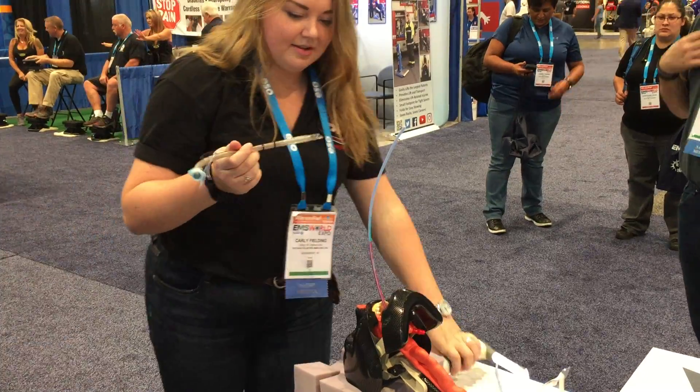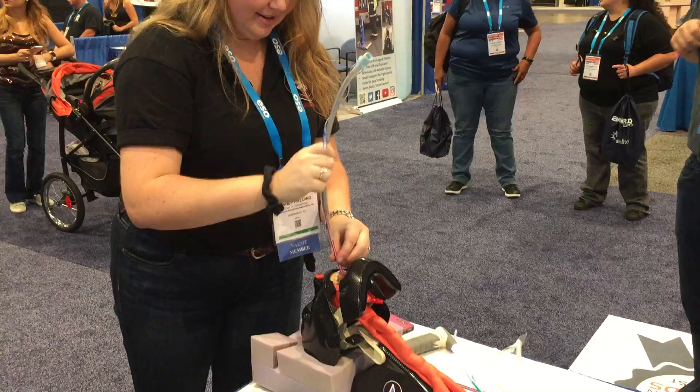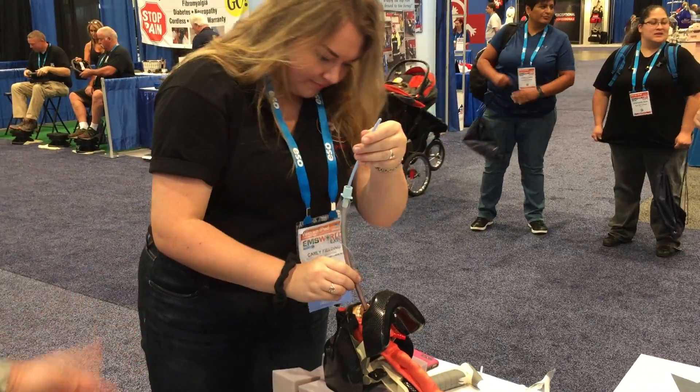Now pass that over the blue thing. What's the blue thing called? Bougie? The blue thing. The blue thing, exactly. Now you're going to follow your standard protocol — 22 to 24, or whatever your preference is.